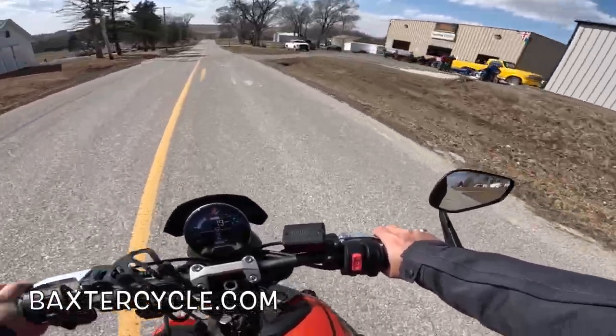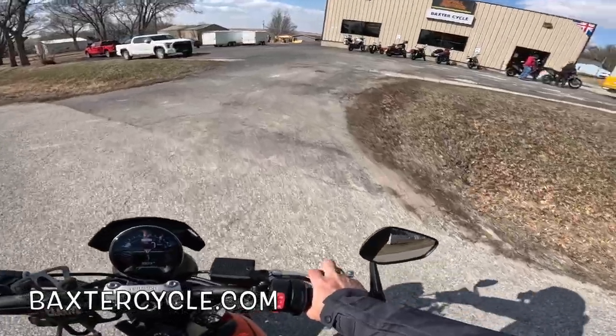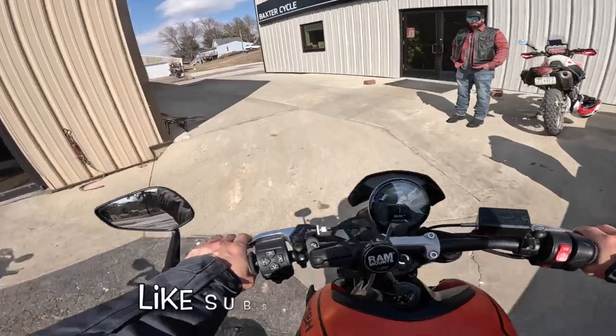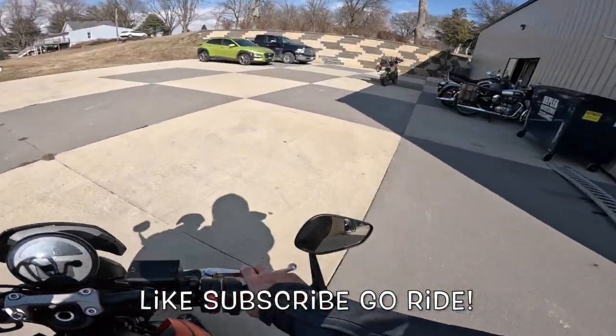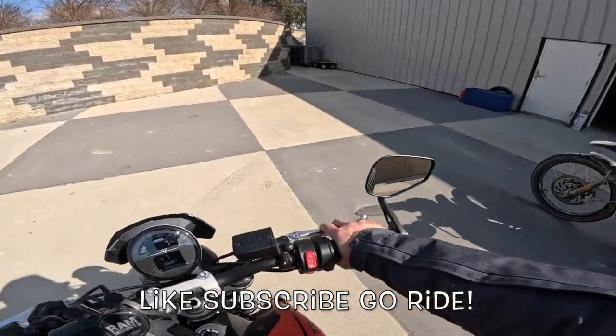It's a real powerhouse — it's got loads of torque, loads of energy. It handles like you wouldn't believe. It's really a dream on rubber — it really is a dream on rubber. I am absolutely in love. All right, y'all — if it's nice where you're at, get out and ride, my friends. Here we are safely home — that's always a good thing.